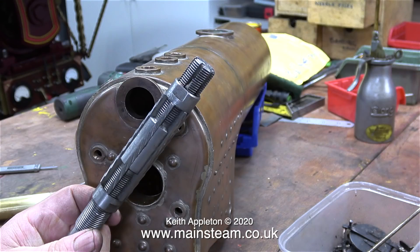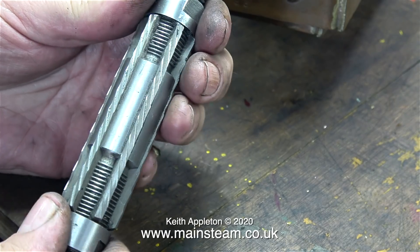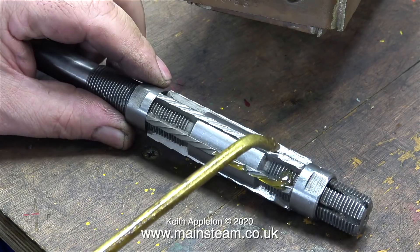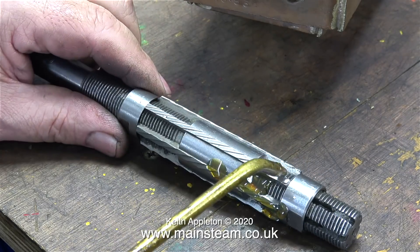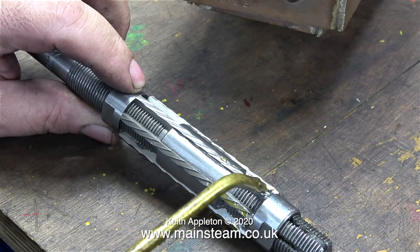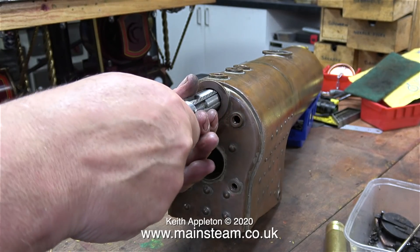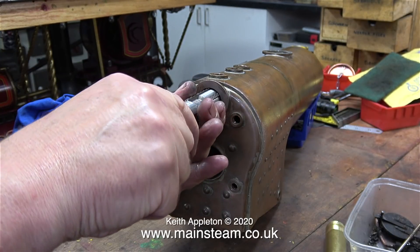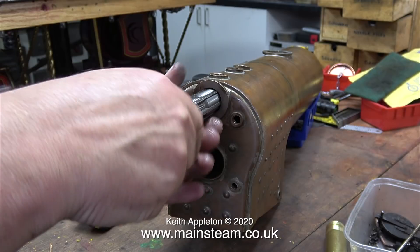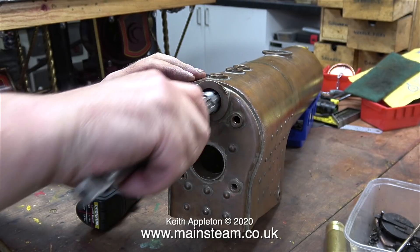A few years ago via eBay I bought a full set of expanding reamers — very useful tools to have in one's workshop, especially for jobs like this. You can change the diameter of the reamer by moving the two threaded collars forwards or backwards, and each of the reamers in the set has a specific range. The range of this particular reamer is just below one inch to just above one inch. When working with copper it needs plenty of lubrication, hence the oiling of the reamer. For the first pass the reamer is adjusted so it's only just touching the sides of the bush.